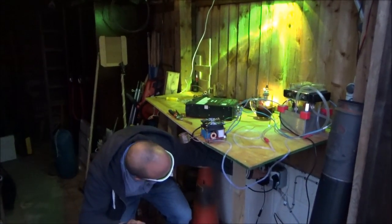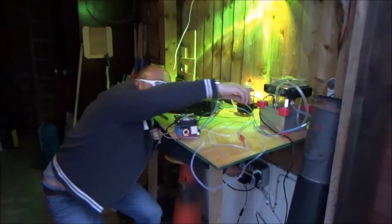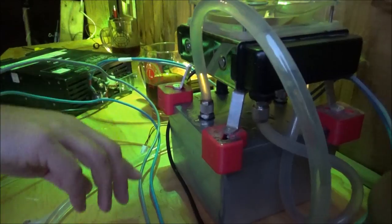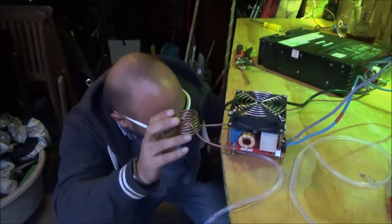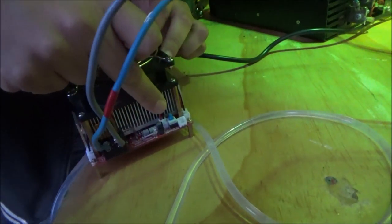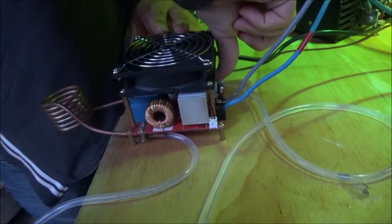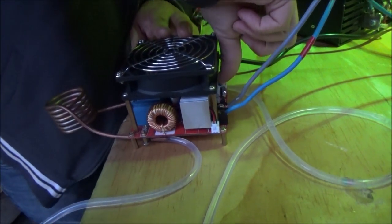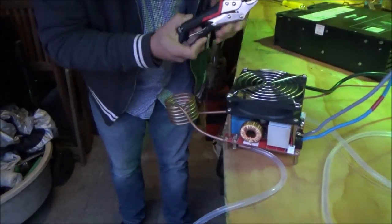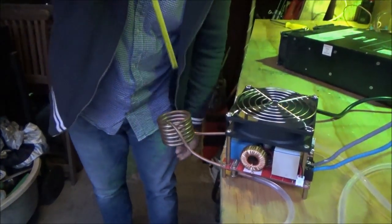First things first, we're going to turn on the pump. There's the pump — you can see some bubbles moving around over here, little bubbles just escaping. Now I'll show you the button on the back here — we press this button to turn on the induction coil. There's lots of humming and whirring. What we've got here is a hacksaw blade in mole grips, and we're going to put that inside.